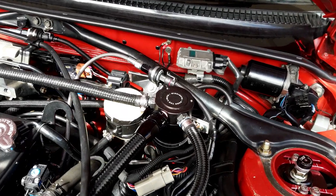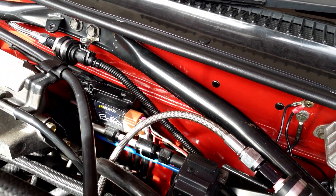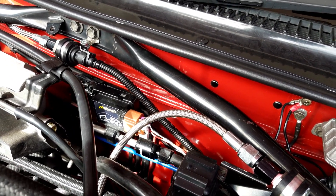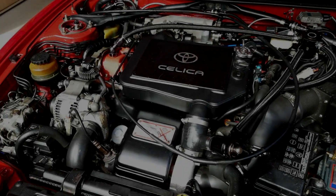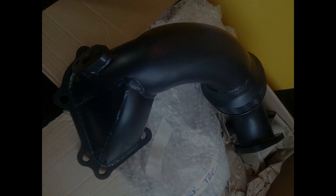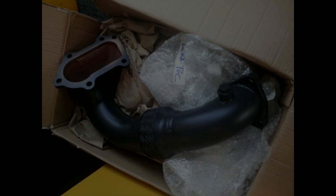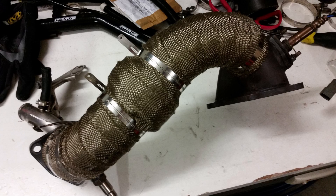Up the back of the engine bay you'll notice the Haltech Flex Sensor — obviously running E85 in this car. That flex sensor is detecting the amount of ethanol in the fuel. Exhaust-wise, I'm running the Burke Technology 3-inch dump pipe down in there and a K&N oil filter. I've got that wrapped at the moment, but I'm looking at removing that wrap because it is ceramic coated, so it's probably a little bit of overkill.